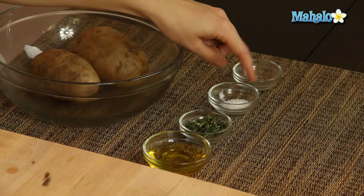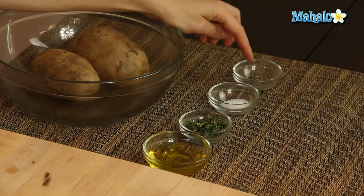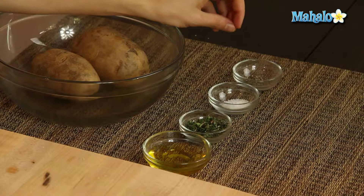Then I have two tablespoons of fresh chopped thyme — so delicious. I have half of a teaspoon of kosher salt and I have a quarter of a teaspoon of freshly ground pepper.